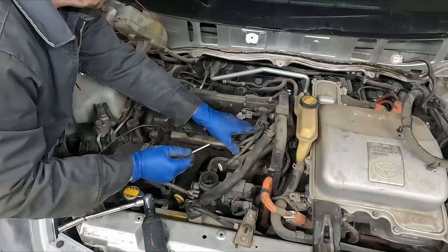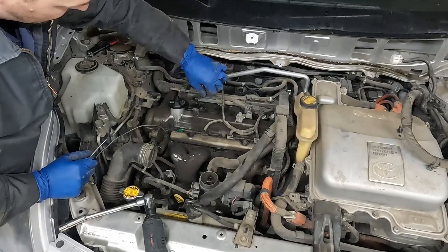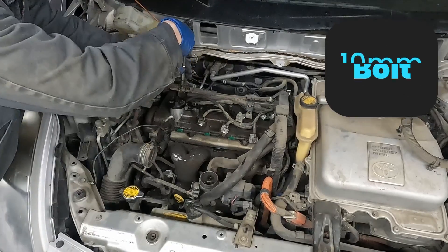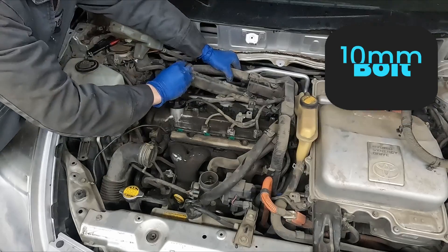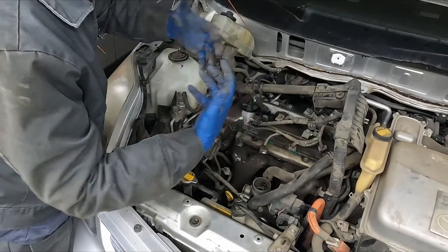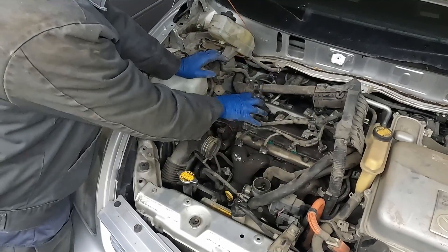Just pop this out of the way. Fuel injectors - pop those off. Now we have our main harness here, 10 millimeter. We have this little plastic plate we can slide out. We're not going to pull the cover off yet because I don't want to get any dirt in the engine while we're still working around here, so we're just going to leave the cover on.